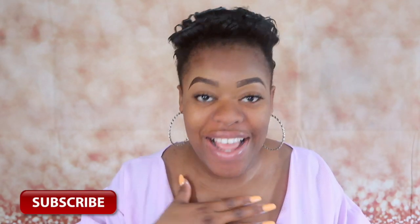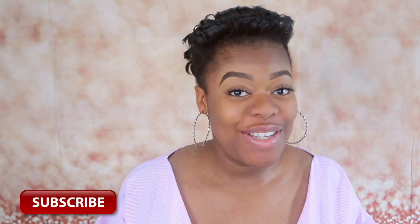Hey guys, welcome back to my channel. If you're new here, a very big welcome to you, and if you're not new, thank you so much for tuning in again. My name is Nello, I am a Nigerian-based YouTuber.